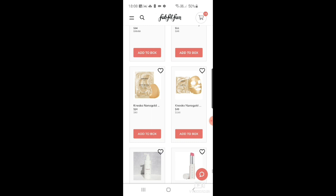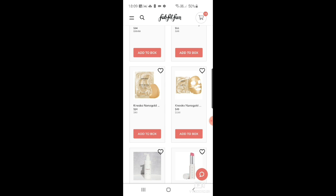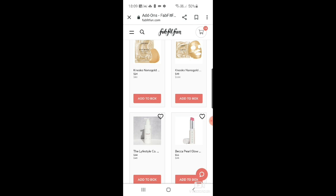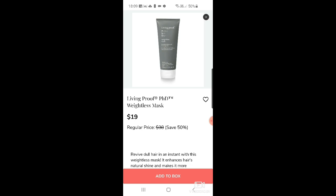There are also four-count face masks — I don't really need those. And The Lifestyle Company nurture hair mask for $14. Becca pearl glow lip tint for $11 — I don't need more lipsticks but it's pretty. Then Elemis peptide four overnight radiance peel for $39 — that's a great one. I think there's an Elemis product in the FabFitFun customizations this time too.